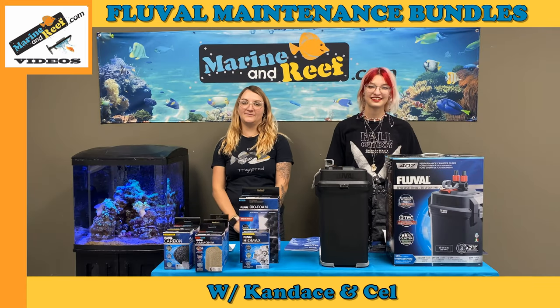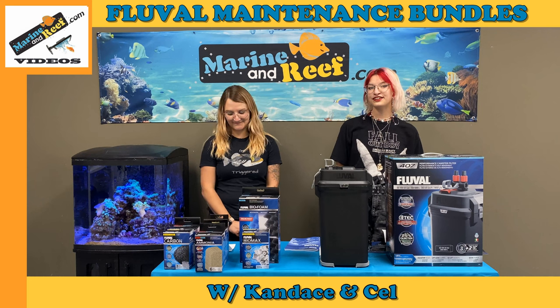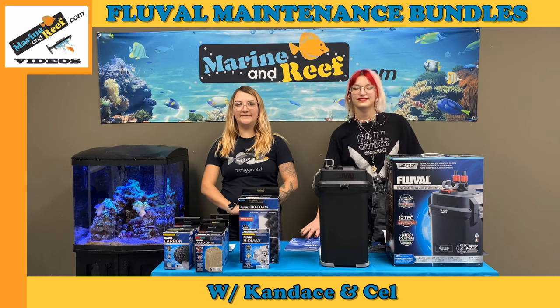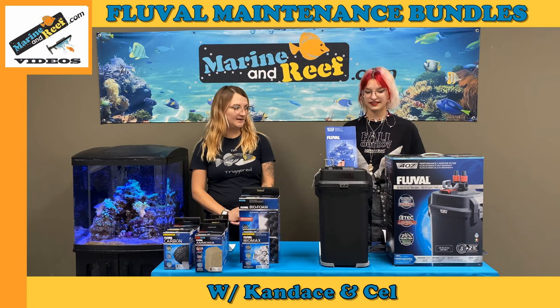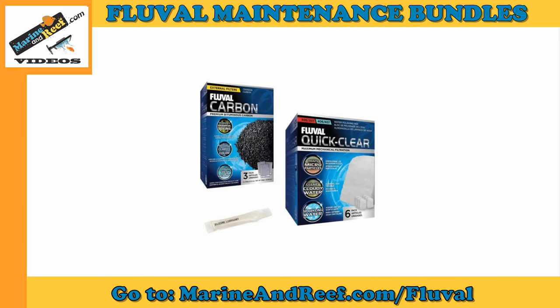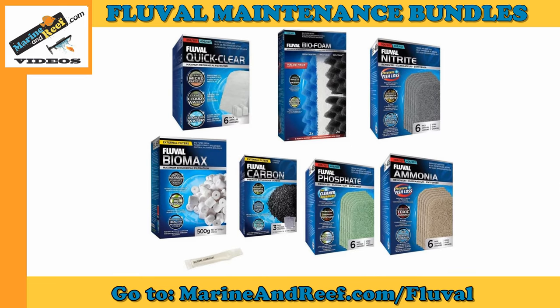Hi, I'm Sel and I'm Candace from MarineandReef.com. Today we're going to show you the Fluval maintenance bundles that are available on MarineandReef.com. These bundles are all based on the maintenance schedule from the Fluval manual. We have monthly, semi-annual, and annual maintenance bundles for all Fluval 05, 06, and 07 filters.